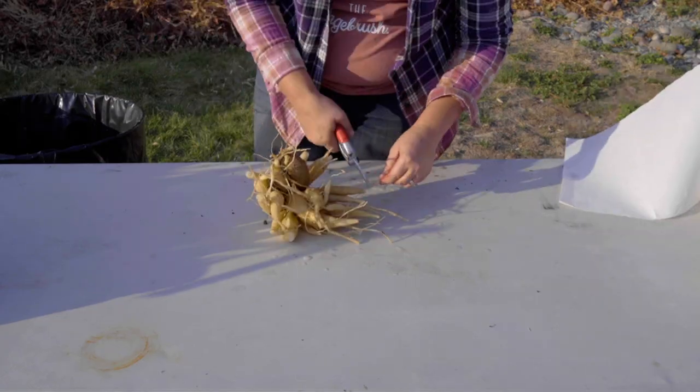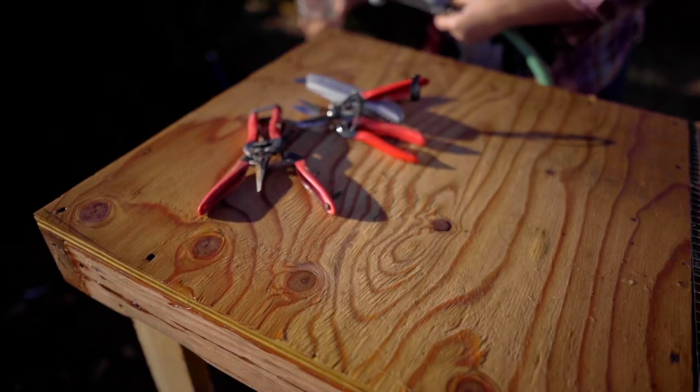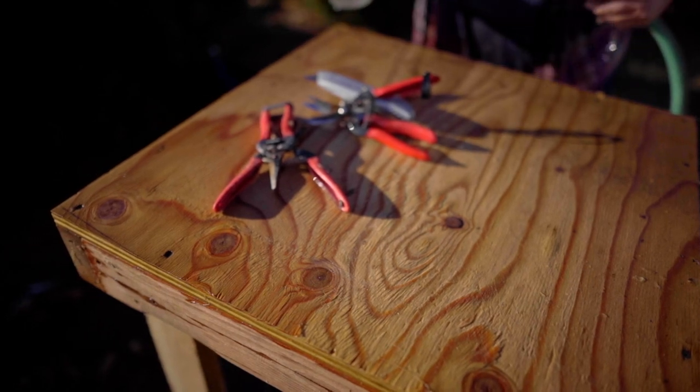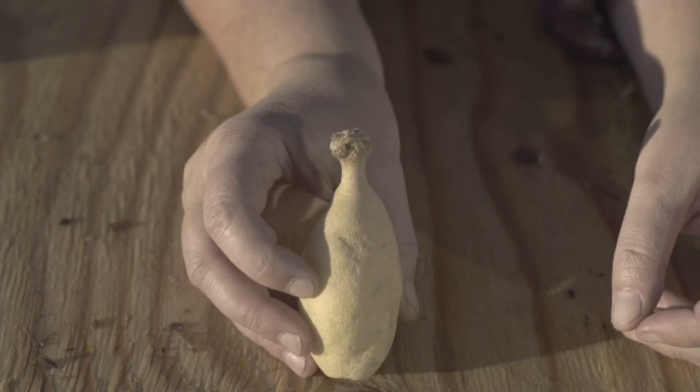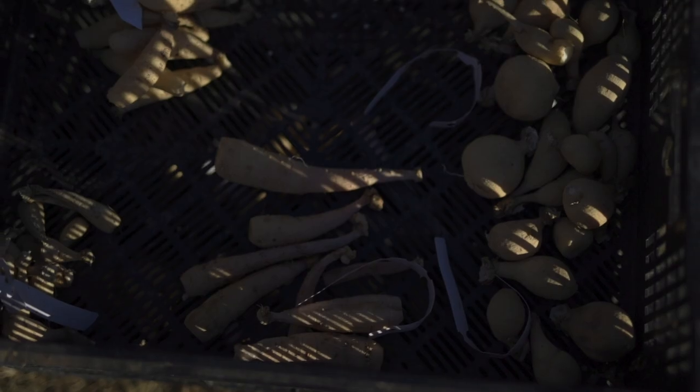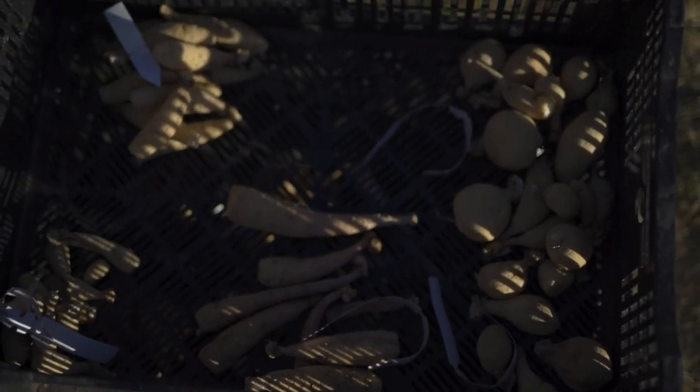Some questions I know I had in the beginning with Dahlias and dividing: how the heck to divide, what tools are the best for dividing, when is the best time to divide them, what does an eye on a Dahlia even mean, and how do I store them in our zone 6 and do so successfully?